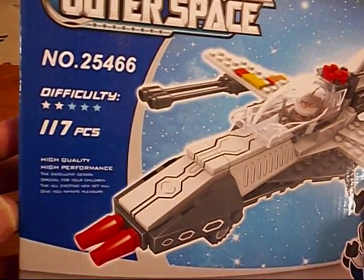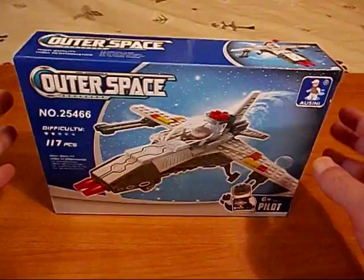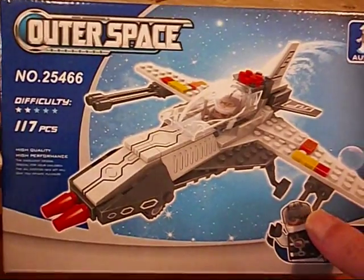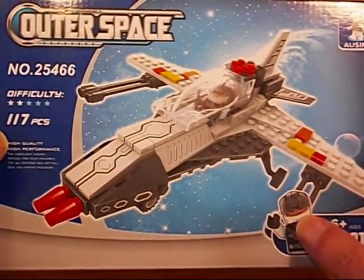This one has 117 pieces, considerably less than other sets in this price range and category size of box. The other little spaceship sets that build spaceships have 140 pieces in that range. We get less pieces in this set.